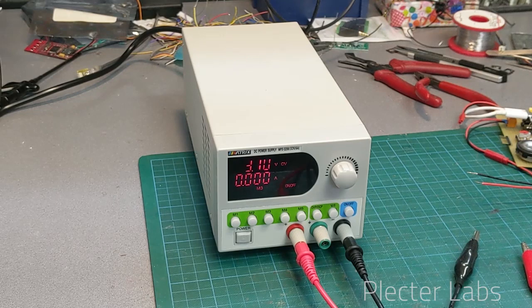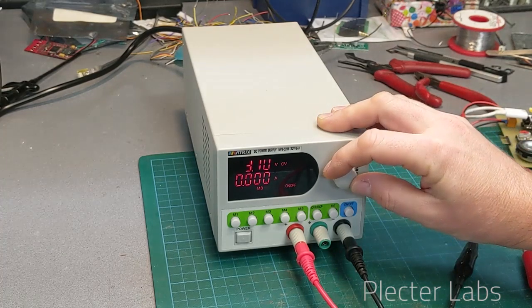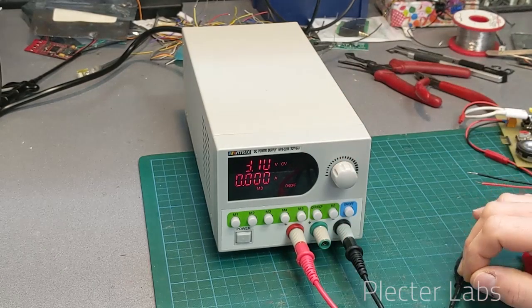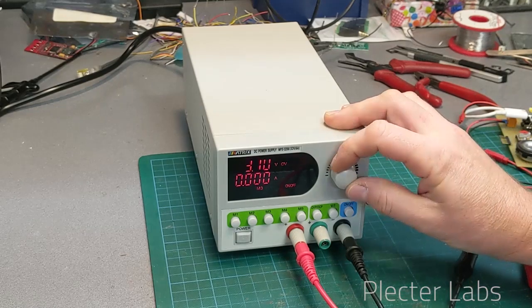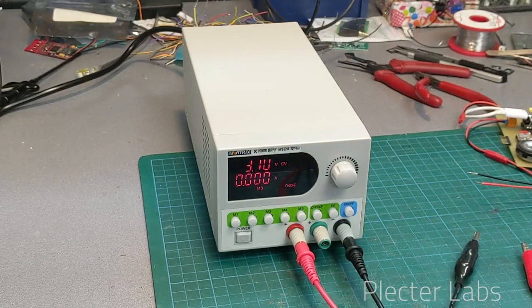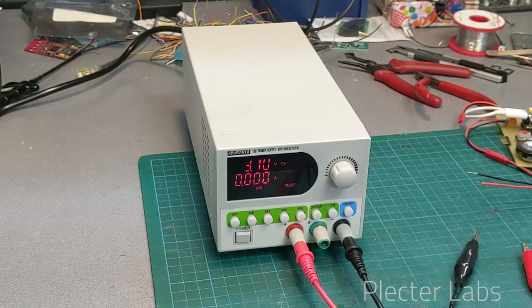If you check that video you will see that it's interesting to ramp the voltage progressively until you reach the limit. This is something not possible with this unit because it's designed to be used with presets. Different use cases, and this is why I would not advise this for beginners.